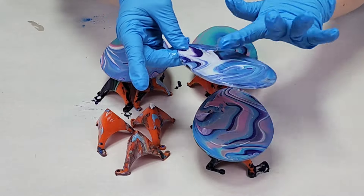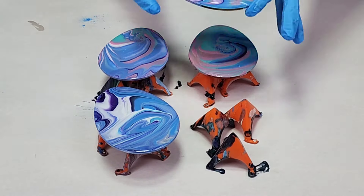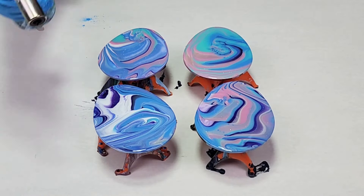For this I'm using Mixed Media Girl artist resin and I added in a little bit of poly color diamond dust to give these a bit of a sparkle. You really don't need a lot of resin for this — I used maximum maybe about two ounces and just put a thin coat on them.